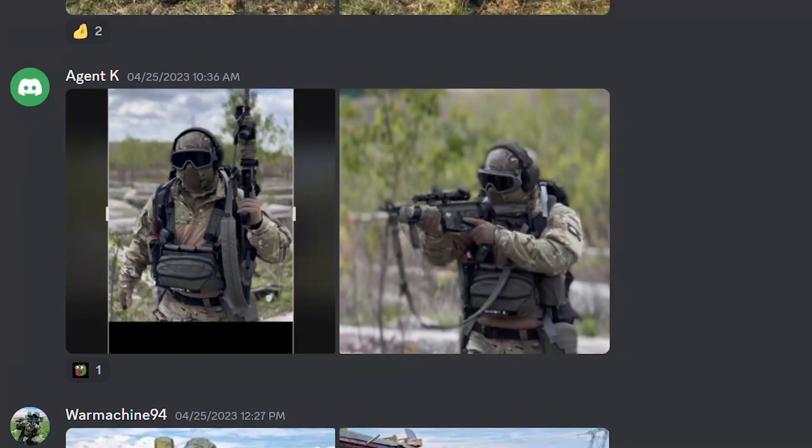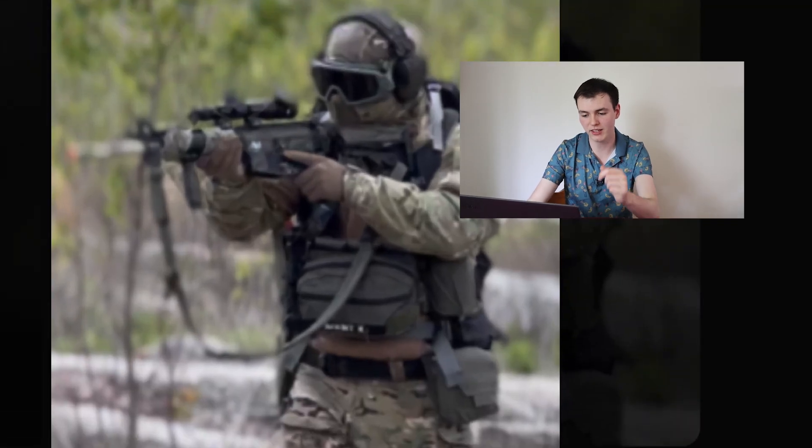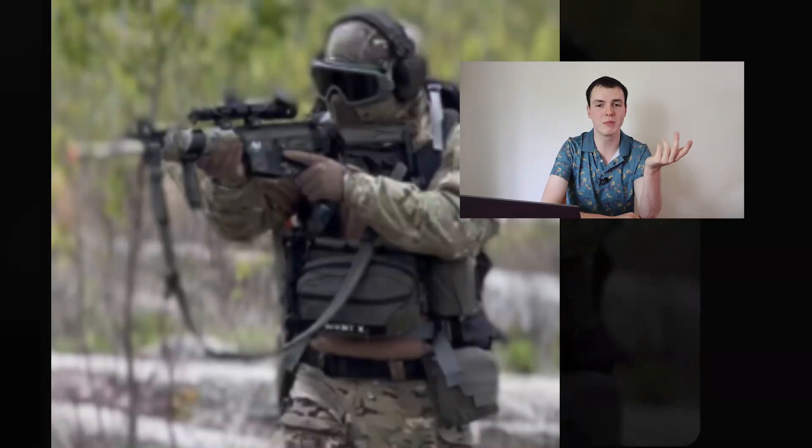I have a huge soft spot for Ranger green over multicam — it is just mwah, chef's kiss for me. And Agent K does not disappoint here. The other thing I find hilarious about this loadout is that it looks like that's an M4 SOMOD by VFC, and my man has a gigantic scope on there — that is some Chad energy. If you've ever tried it, the front sight post does not get in the way. A lot of spirit here — the drip is immaculate. Let's give this an 8.5 out of 10 because I love that color combo, and he's even got it on the sling as well.